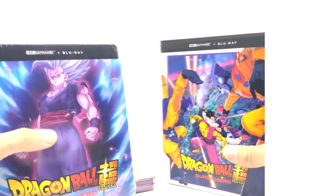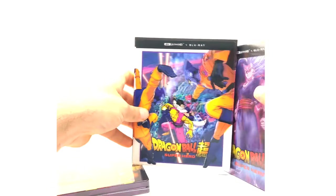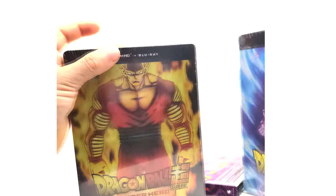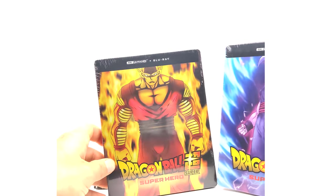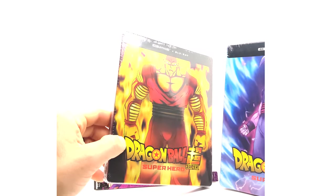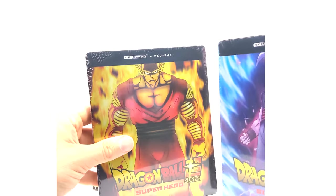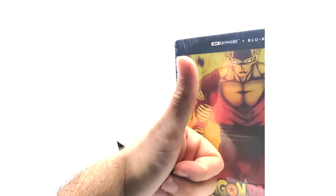So the movie is on the 4K Blu-ray disc and bonus content is on the second disc. That is it for the Dragon Ball Super: Super Hero 4K Blu-ray review. If you guys enjoyed this video, please leave a like, comment, and subscribe. Let me know if you got any of these — which one you got, or if you got all three like me. These steelbooks look very sick. Take care, peace out, I'll see you on the next video!